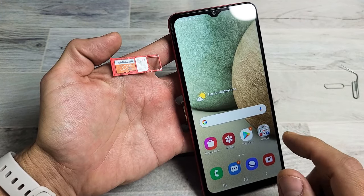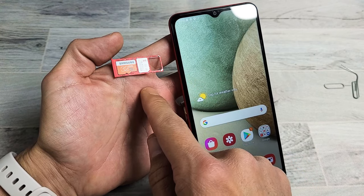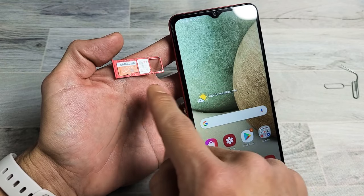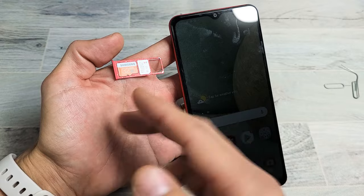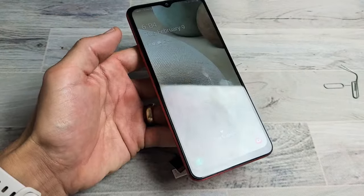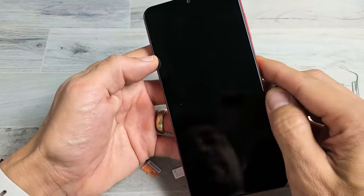I have a Samsung Galaxy A12 here. I'm going to show you how to insert the SD card as well as a SIM card properly and double-check the settings. Take note that with my A12 here, I have a dual SIM model, so I can actually put in dual SIMs, but most of you guys in the U.S. will only have one SIM. It's the same way if you have one SIM or two SIMs. I'm also going to show you how to format the SD card when it's in the phone.